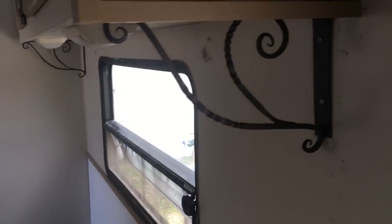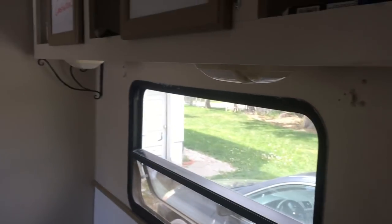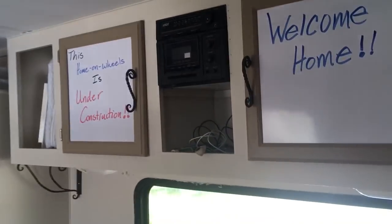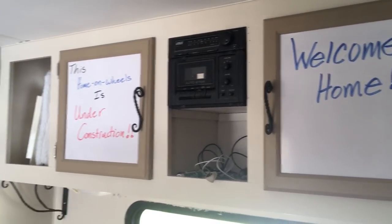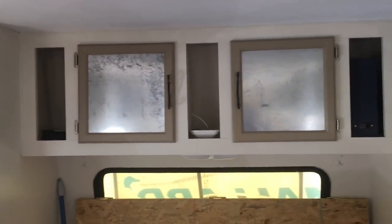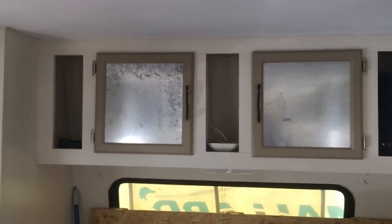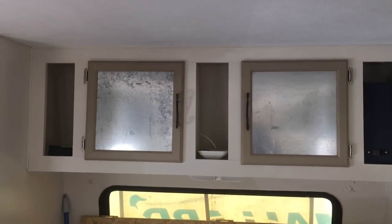He blacksmithed the brackets underneath, and another one down there. All of these overhead panels were really ugly mirrored glass — just really outdated — so he took the fronts off and put in whiteboard fronts so we can write notes to each other. He did the same thing over here except he put in stainless steel instead, so we can put magnets up there. They just look a lot better than what they originally came with.